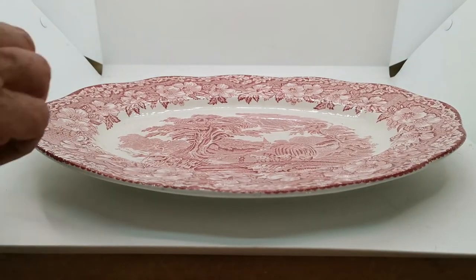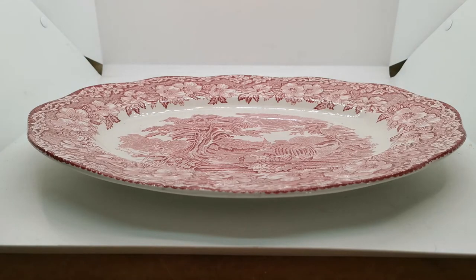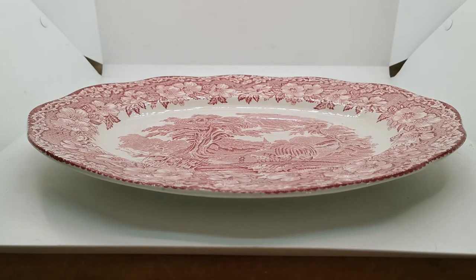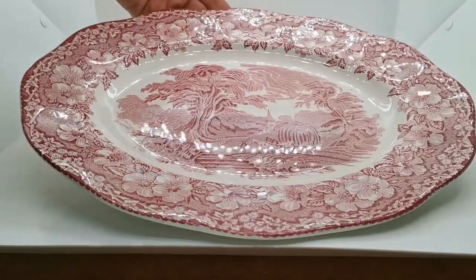This one's in superb condition. The rim is absolutely pristine. The glaze we've shown you is absolutely fine. This is quite a large one — at a guesstimate this is around a 14-inch platter, maybe 13 and a half, but the exact dimensions will be on the website.